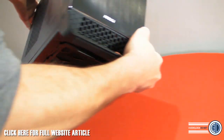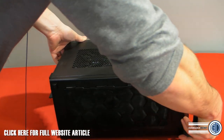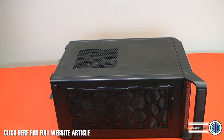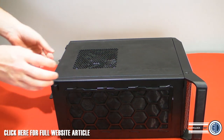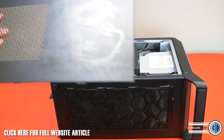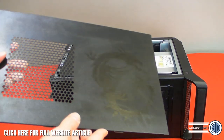I'm going to take the side off — there are two little clips. There's a 92mm fan at the back, by the way. I'm going to take the two little clips off the back and remove the side panel, which has the Dragon logo on it.